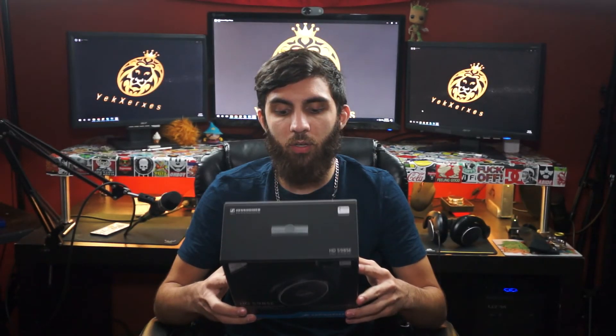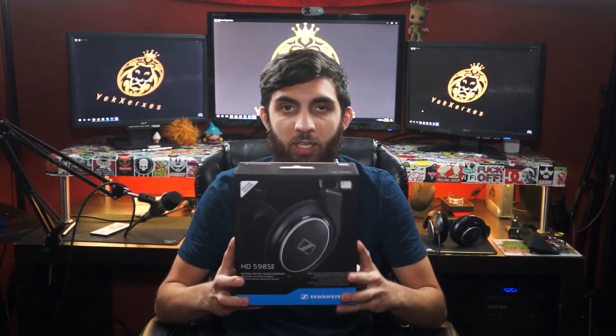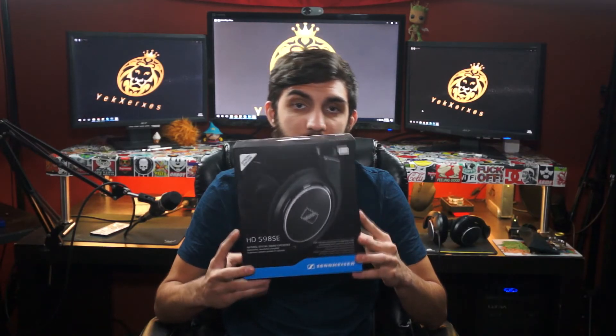First of all, I'd like to state I bought these off Amazon — I believe the price was around $150. I will have the link to Amazon in the description below. When I purchased this, I did not notice this is the SE version, which simply stands for special edition. I didn't know it was a special edition when I purchased it — I don't know if it makes a difference. On the Amazon link, I don't think it was listed as SE and they sent me that.